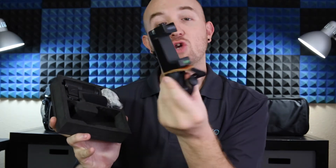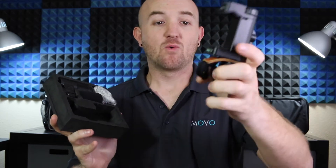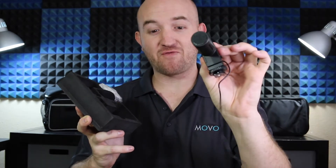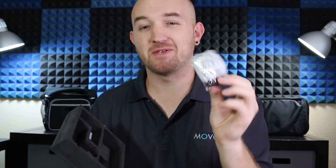And now the kit itself. Everything's packed pretty securely. Here we have the smartphone grip, which is everything you need to mount your smartphone, ready to go. The stereo condenser microphone, a basic windscreen, and for those times when it's a little windy or you have some extra airflow, you have the furry windscreen, also known as the dead cat.